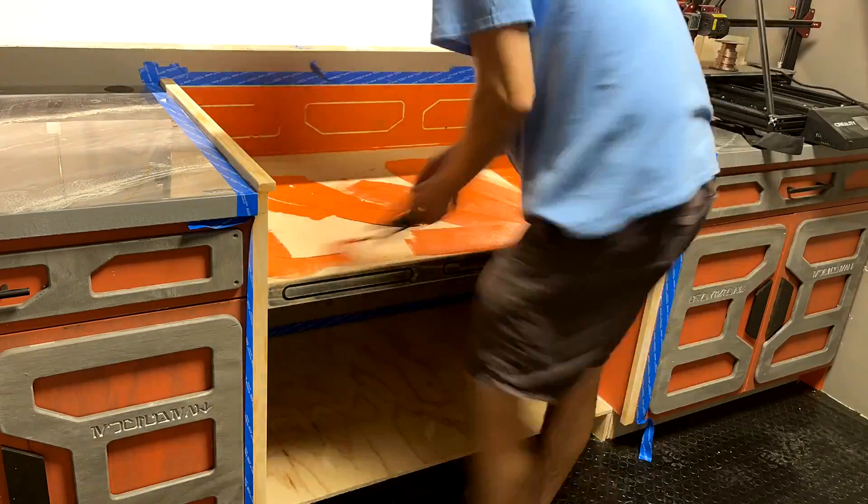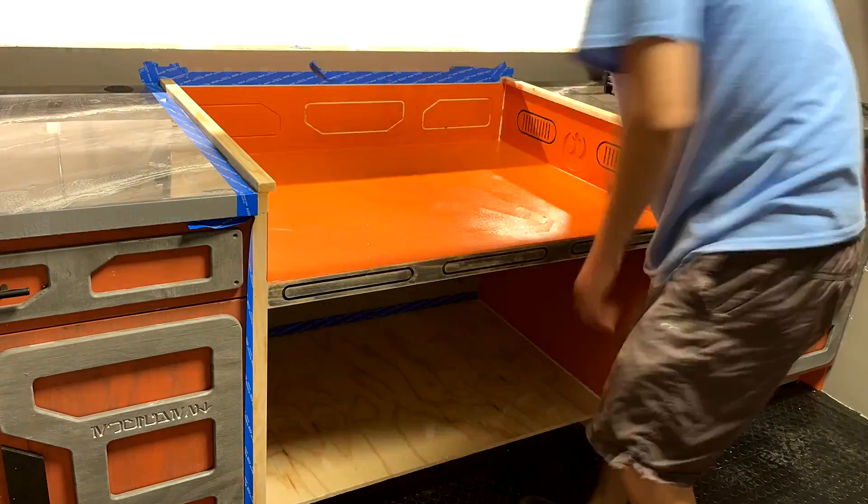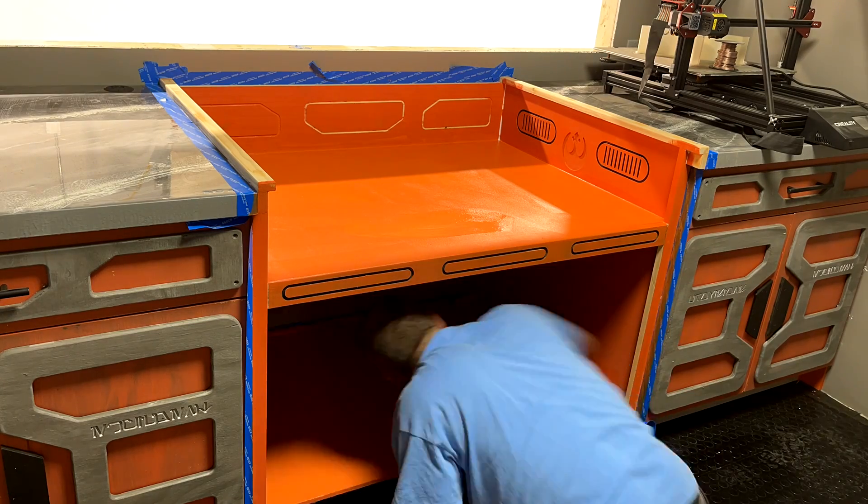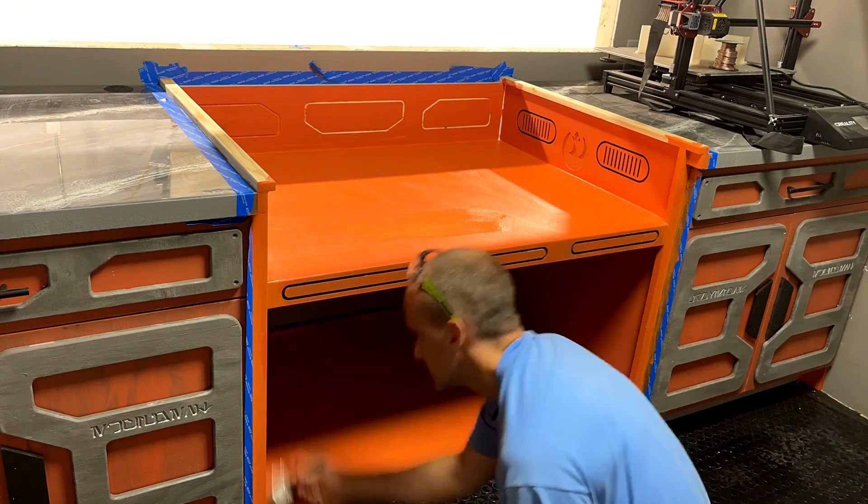You can start to see the entire cabinet section come together once it's painted that same orange. Once we actually match the antiquing and aging look, it's going to look really, really slick.